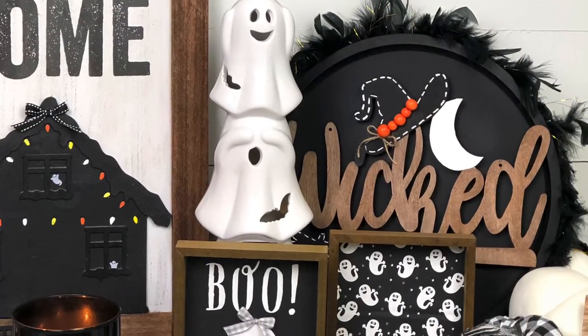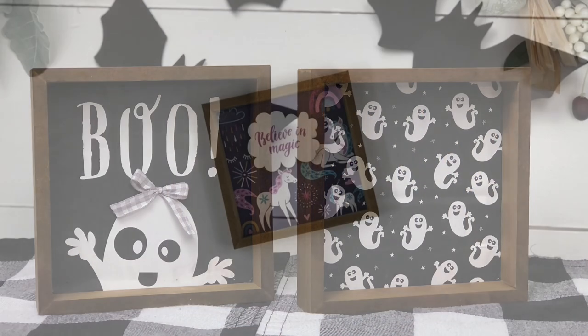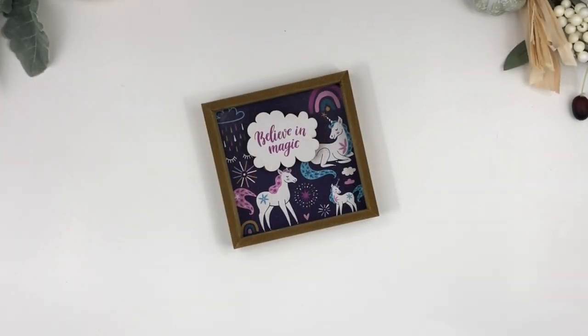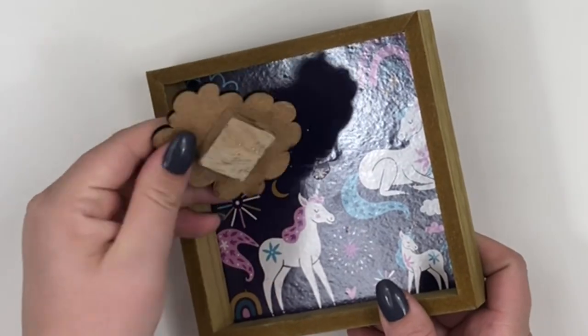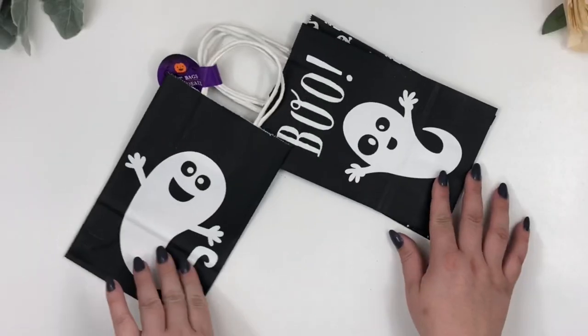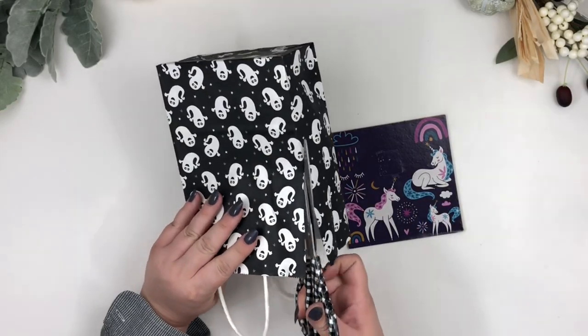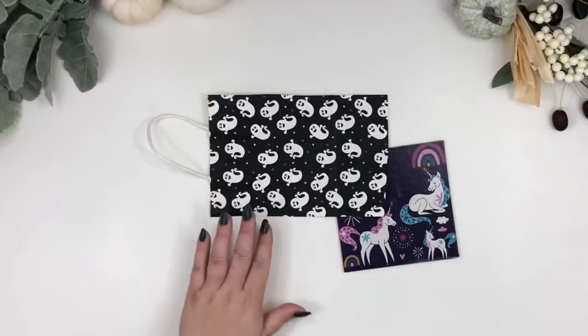For the first DIY, I got two of these wood signs from Dollar Tree. I removed the piece in the center and took out the inside square. These super cute ghost gift bags are also from Dollar Tree. Cut a piece of the bag that fits the sign square and then you want to glue it.